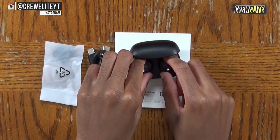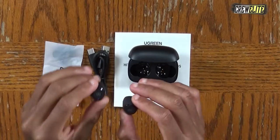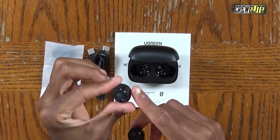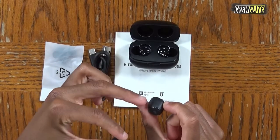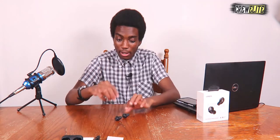Now it's time to test the earbuds. I'm going to connect them to my laptop via Bluetooth rather than my phone. I'll pull them out of the case — they should be ready to go. There's a faint blue LED indication on the left side. The right side has the microphone you use when making phone calls. Let me connect the Bluetooth on the laptop.